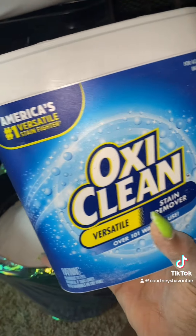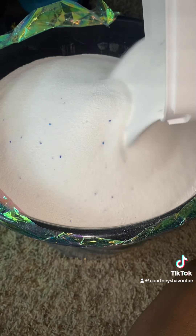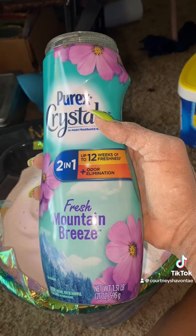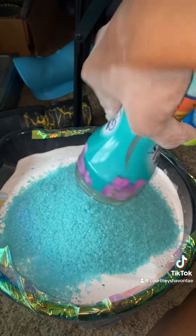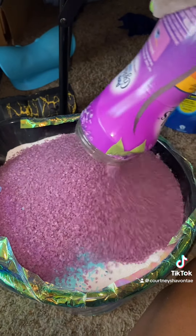Now OxiClean — I got five pounds of this and that's going right on top too. These Purex crystals are going to give us a nice little scent; I chose two different ones that felt like they would complement each other, so I poured both of those on top as well.